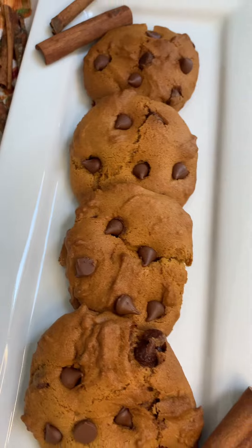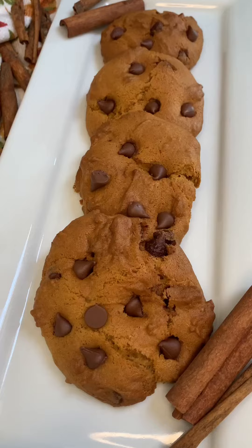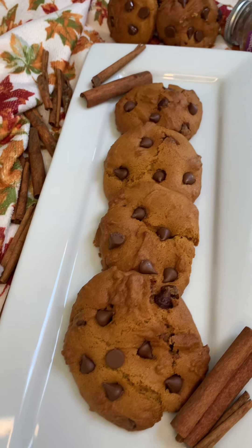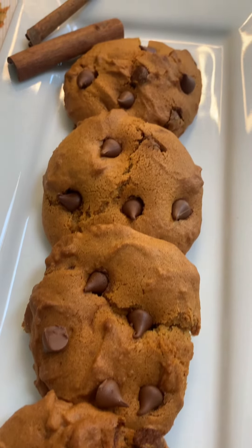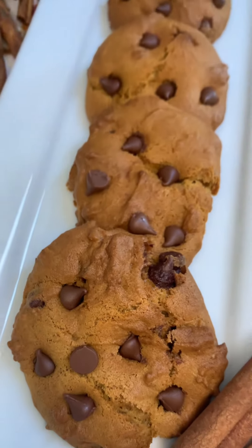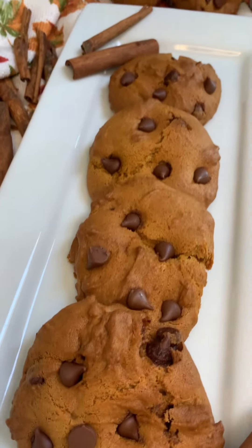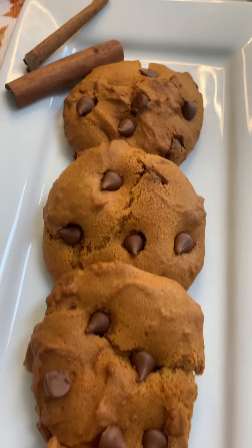As you guys can see from the thumbnail and the title, we will be making some quick pumpkin chocolate chip cookies. And the fun part about this recipe is that I made these cookies in my air fryer. I previously posted a video where I made a pecan pie in my air fryer — you guys have to go check that out. I'll leave the link down below.